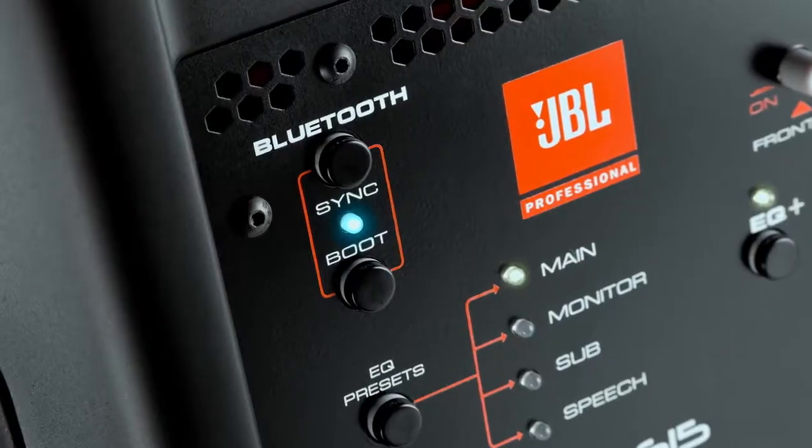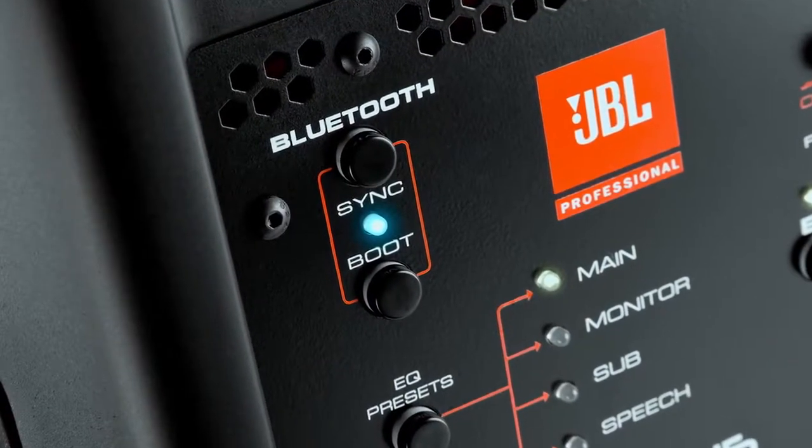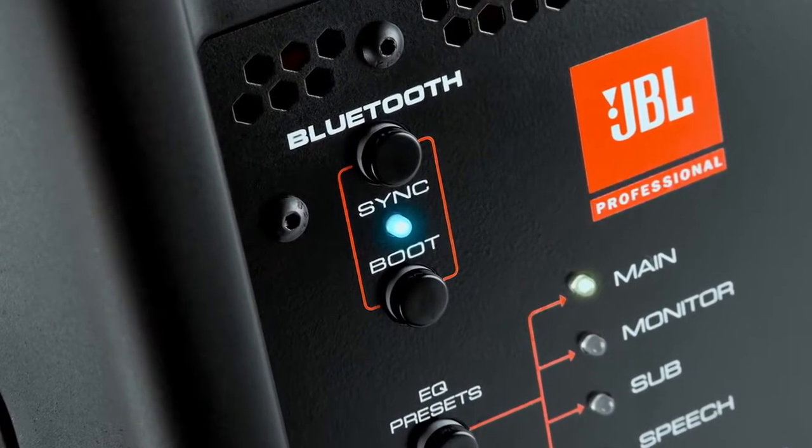We spent a lot of time thinking about what would add value and make it easy to use, and that was adding the ability to control the DSP in the loudspeaker via Bluetooth. We included the latest Bluetooth 4.0 low energy technology. That allows you to control the master volume via Bluetooth, and you also have a high and a low shelf — think of it as a simple bass and treble control like in your car. It's really quick and simple.